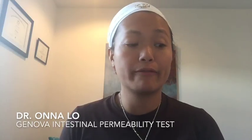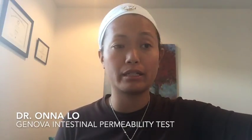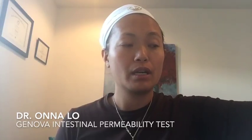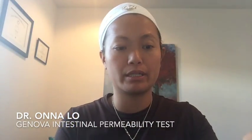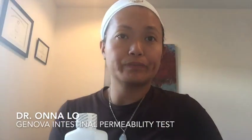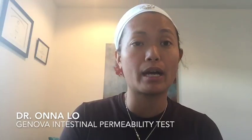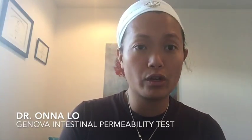Four hours before your test, or the day before, you want to freeze this little packet of freeze gel. Then you eat dinner the night before, and afterwards I would suggest you don't eat anything. The next morning you wake up and you will have a fasting urine.